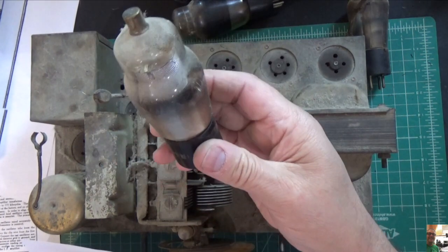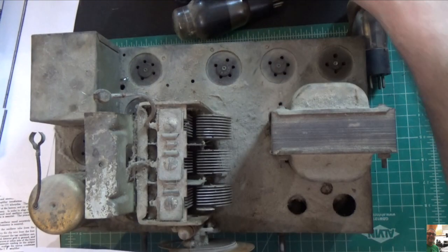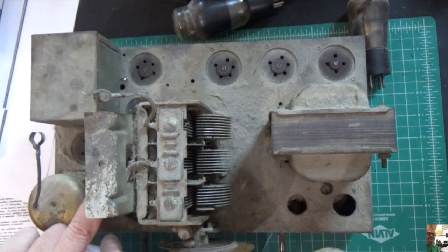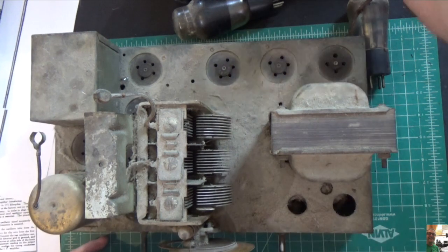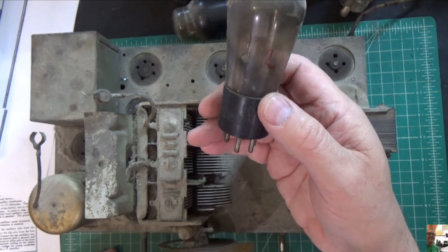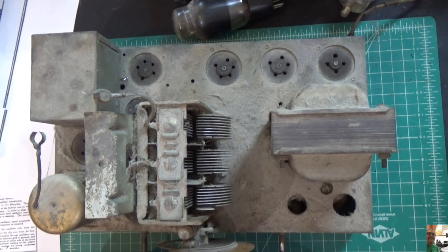This tube here is a 35, and that goes right here — there's a grid cap connection there. This one is a 24A, and that goes underneath this piece of metal — there's another grid top connection for that. The last tube is again nameless — it says Cunningham C327 — and that goes right here in the front. So we've got all our tubes out and we'll have to test the good ones, or replace them if needed. I have a lot of old tubes, so I'm not worried about that.